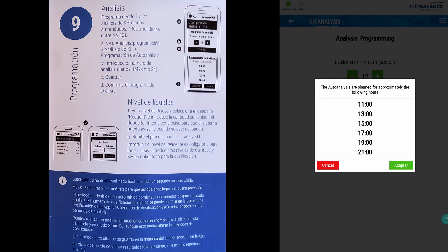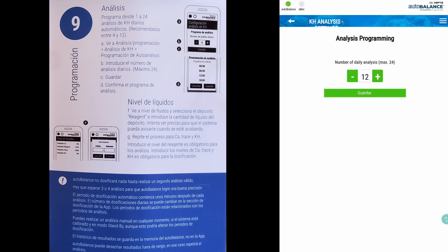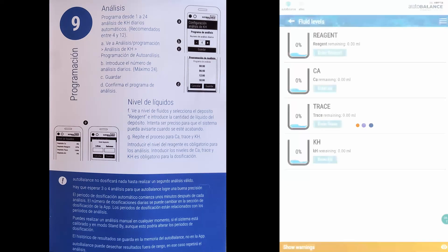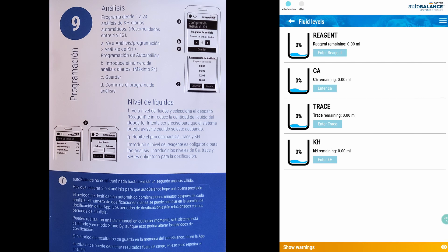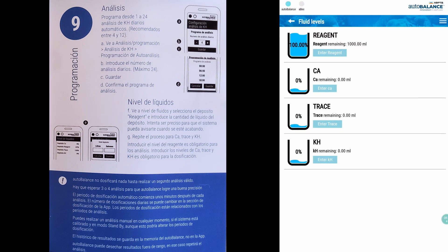You can change this on step 10. Next, you will inform auto balance how much liquid there is in the reagent, alkalinity, calcium and trace and magnesium bottles.